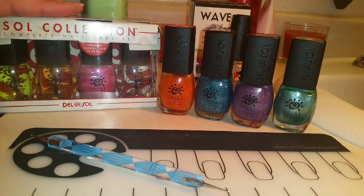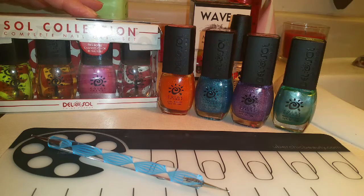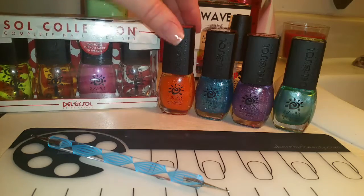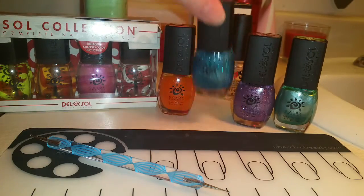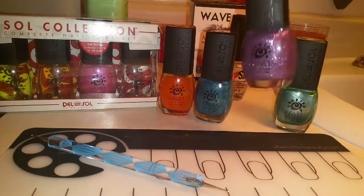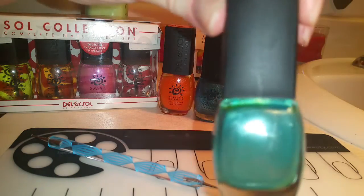I have here my Del Sol collection. It comes with a nail oil, a base coat, the color of your choice — right here is Foxy — and a top coat. I'll also be using Orange You Glad, Glitz and Glam, After Party, and Don't Be Jealous.